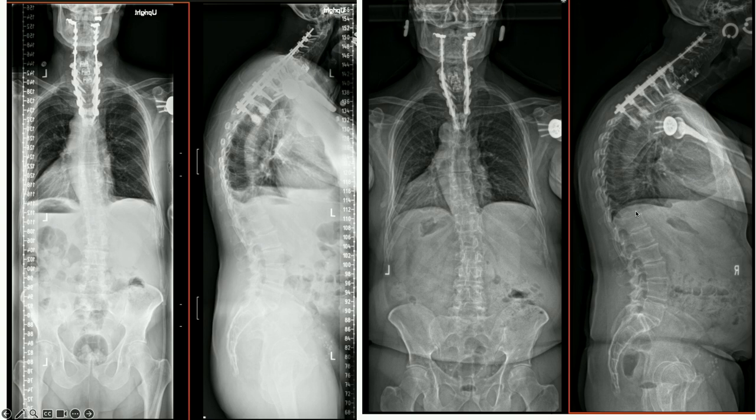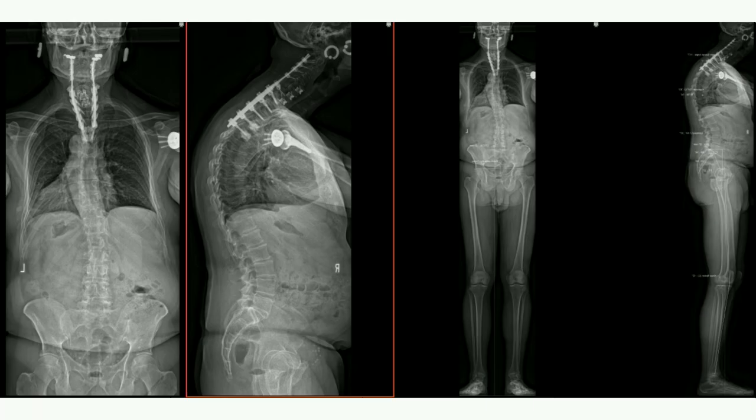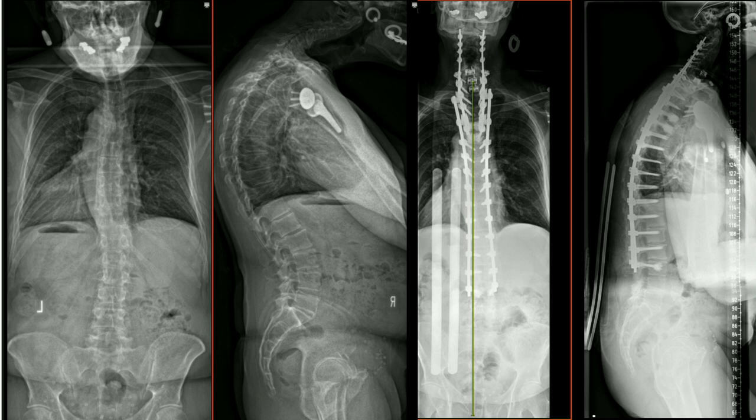During his recovery, he had some additional reciprocal kyphosis, and clinically he looked worse as we were approaching his second stage. Interestingly, he got into a car accident a week or two before the second stage and fractured T5. He had a true distal junctional failure in addition to the reciprocal changes. Right before the second stage, we extended him down to L3.